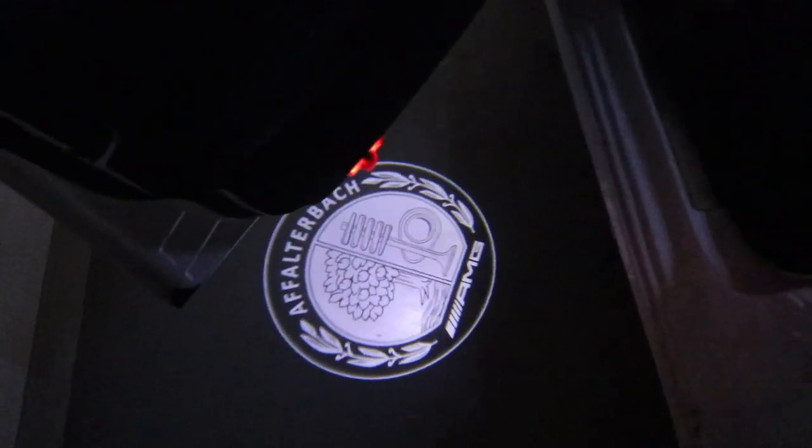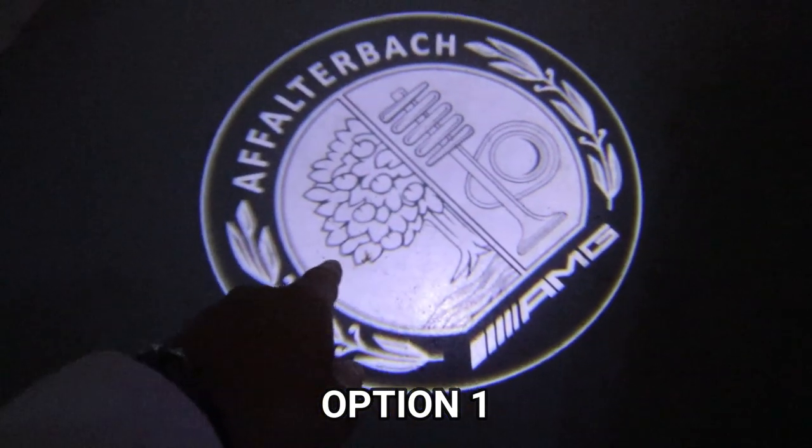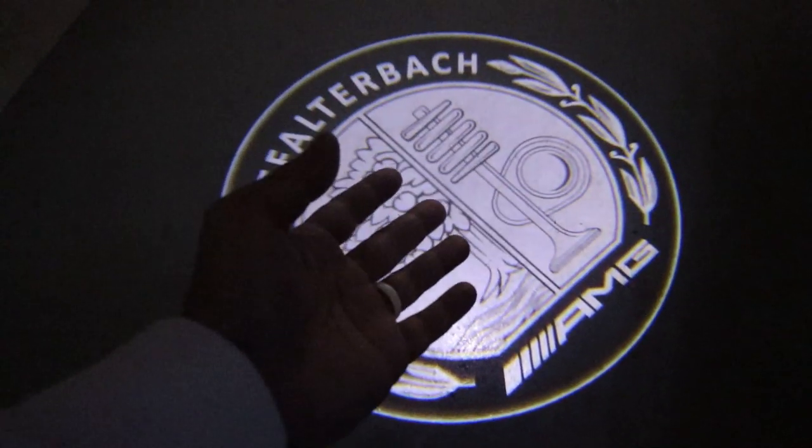So this is option one — the AMG logo. Look at that. High resolution, super bright. Can't really beat that.